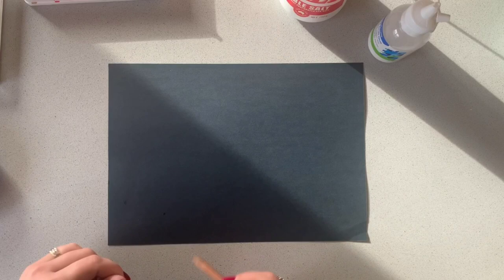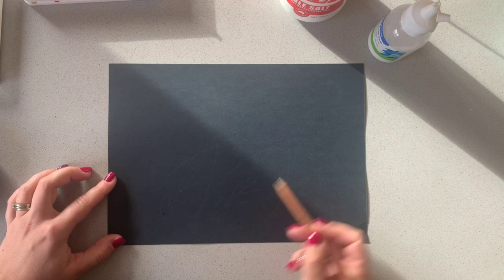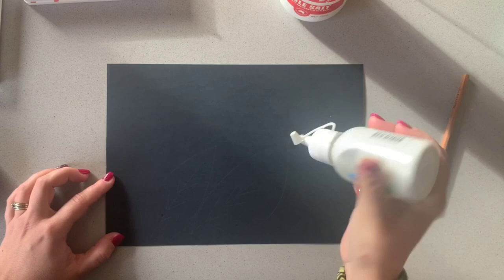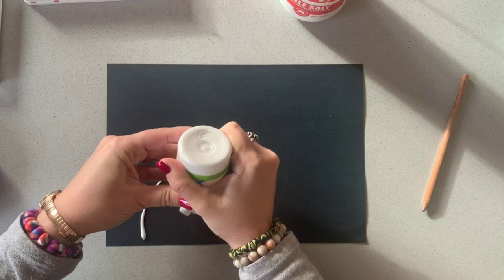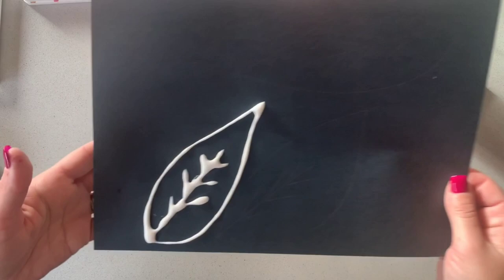I'm going to start off by sketching my design — a bit of a leaf pattern to go with the flower we just did. A couple of leaves coming in from different directions. I'm going to go ahead now and use my craft glue to go over the lines. I'm going to do some more leaves throughout the paper, but I just wanted to demonstrate the idea with the salt.